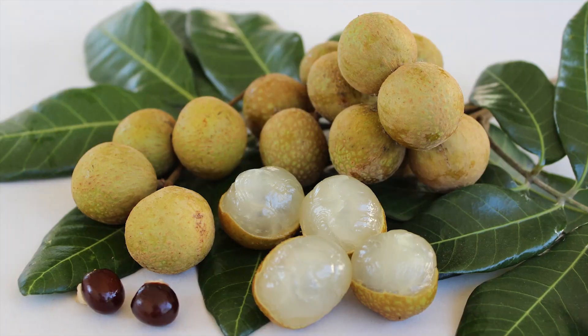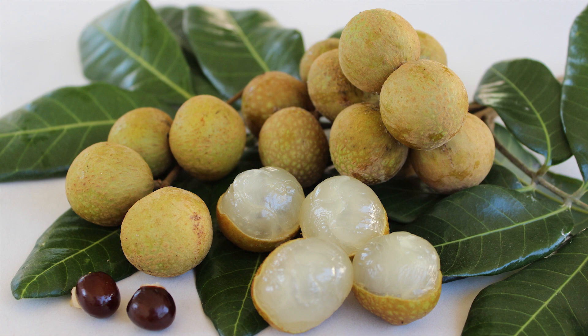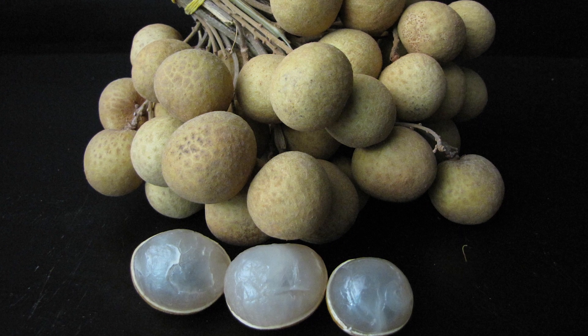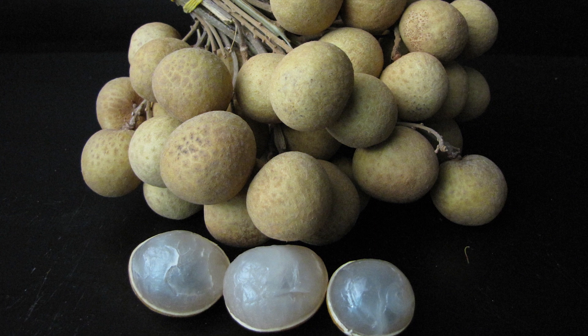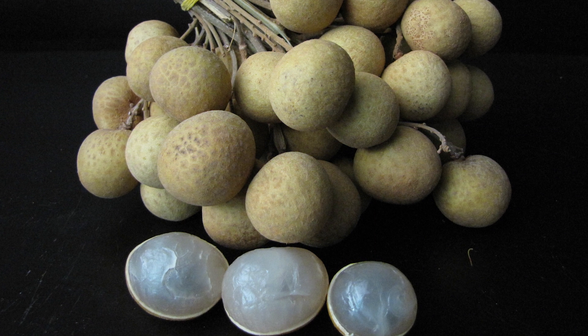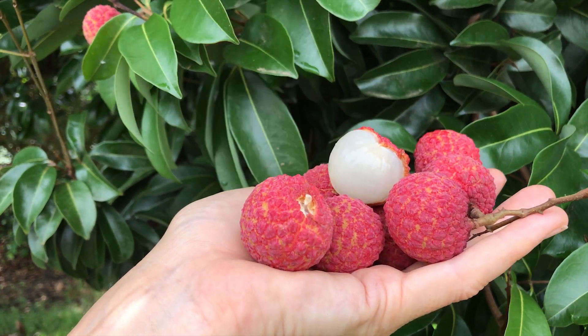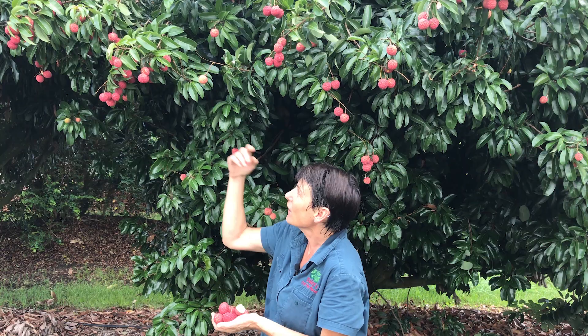If you want to grow your own, you're going to do best if you're in a tropical or subtropical climate. If you're outside of those regions in a cooler area like Melbourne, for example, you'd be much better off starting to grow a longan and seeing how that grows for you. Longans are closely related to lychees, they're equally delicious but they're hardier and easier to grow. If you're in the subtropics, something like this Yichi is a really great choice and you can grow these as far south as Sydney.